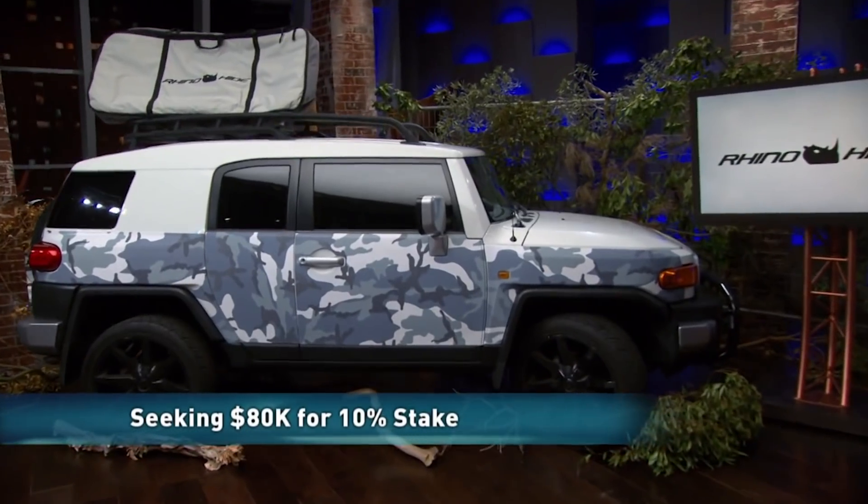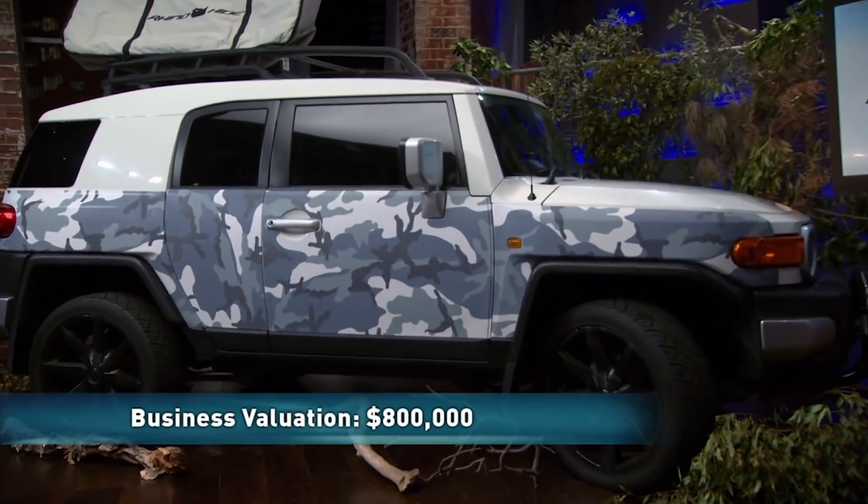Mark Berryman has three sharks circling for a bite of his Rhino Hide car body protection business. So you're going to have to differentiate between those offers and decide what you want to do. Mark, I'm going to give you some coaching. When you're looking for an investor, you're looking for not just the cash, but what they can bring to the party.